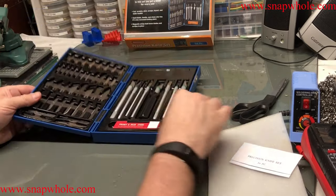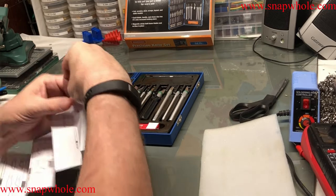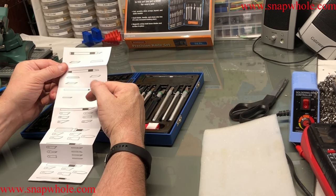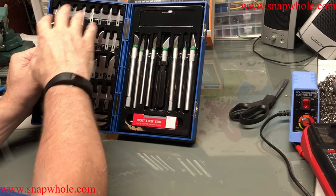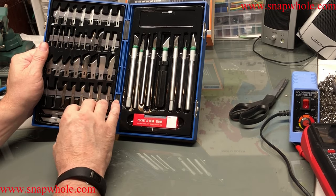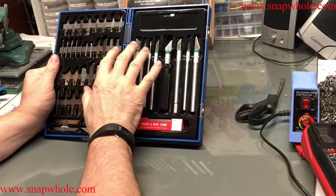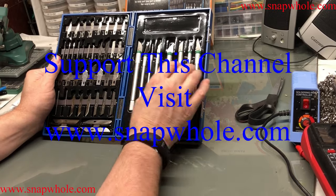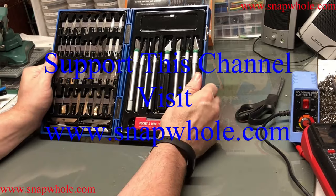It's a 56-piece precision knife set. It gives you an example of all the blade types, the handles, and the blades. It tells you what size blade to use with which handle, which is helpful. It's good to have all these blades so you can experiment with what blade does which job best, and then restock certain blades. I do a lot of hobbies that require things like this, so I invested in this. I like the case because it keeps things organized. If you like the videos, please subscribe to my channel — thanks for watching.